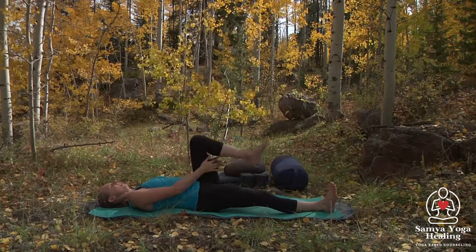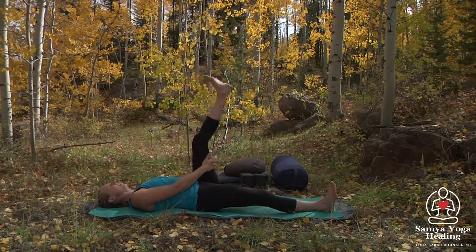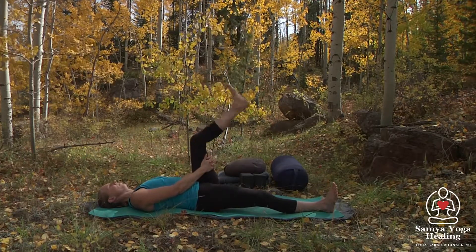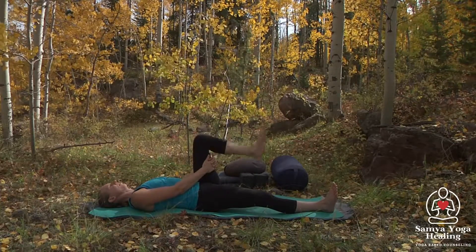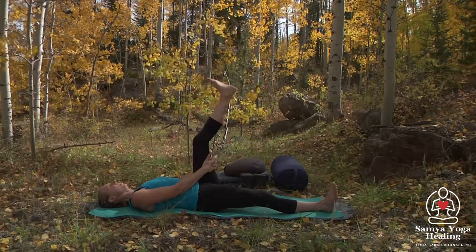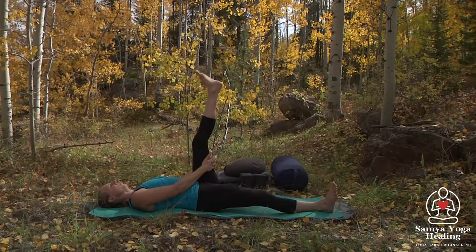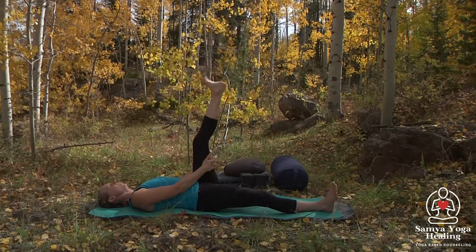We'll interlace the hands behind that left thigh. Inhaling, extending the left leg. Exhale, bending the knee. Then we'll inhale, letting that leg continue to be extended, coming into the left foot — pointing and flexing the foot and the toes.